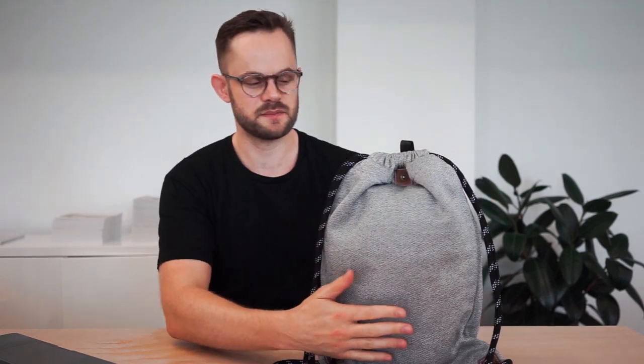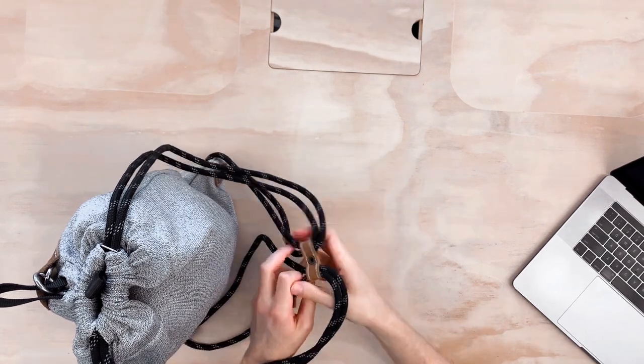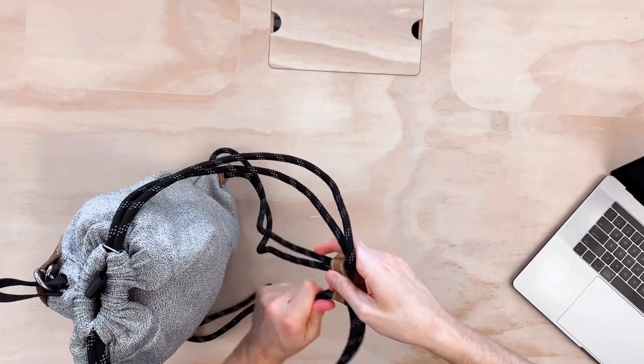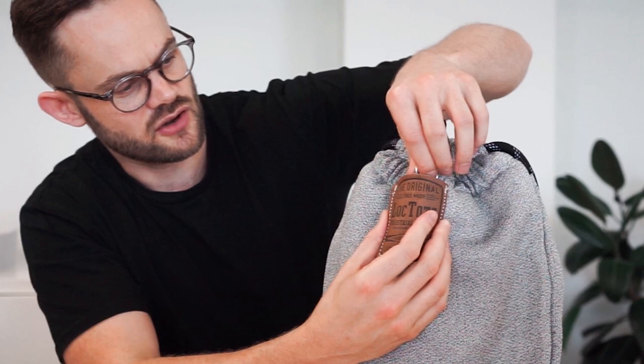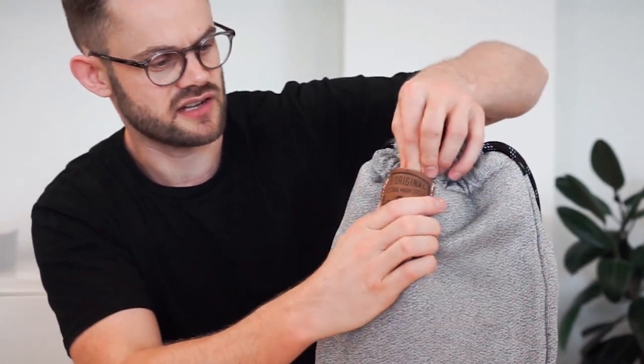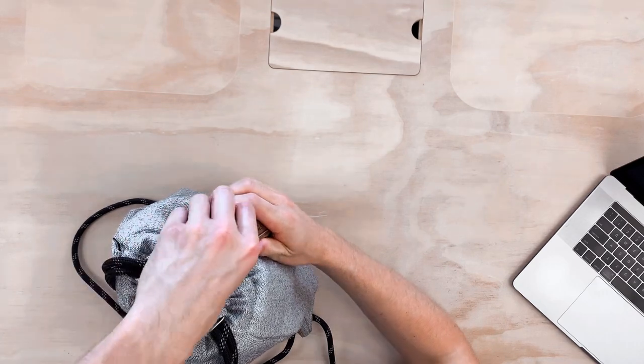On the front of the bag we don't have any exterior pockets, of course, because we want everything secured inside. We have this drawstring back strap system with a sternum strap which you can use if you wish. Then on the front of the bag we also have this little lock holder section, so the lock goes in here so that it doesn't draw attention, and also when it's not being used you can put the lock in there nice and easy.